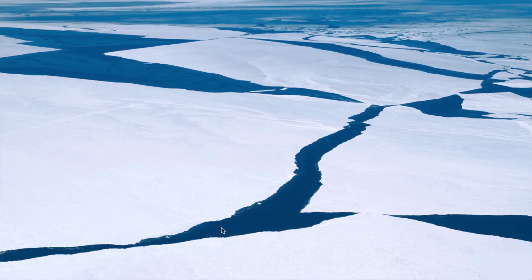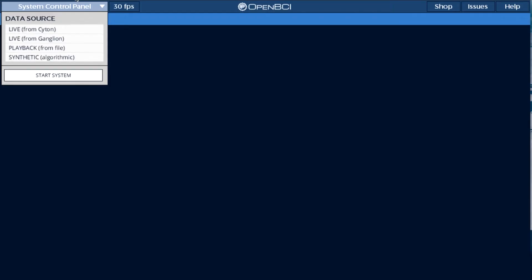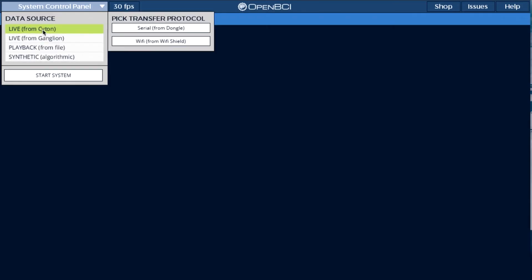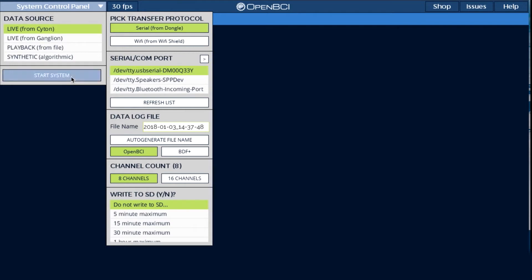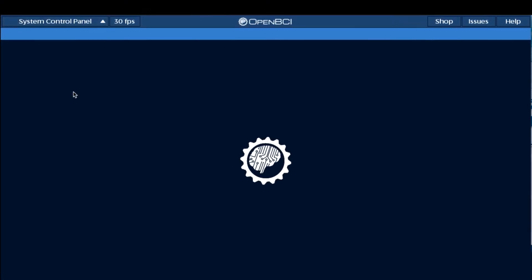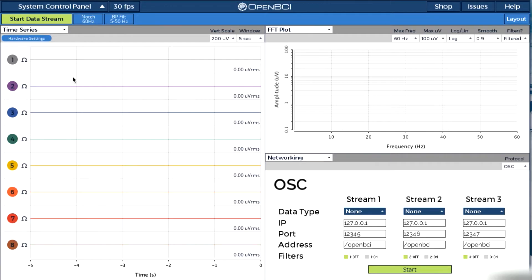Let's now get the GUI started. We click on live from Cyton. We should be able to find the serial port the USB dongle is connected to. Then we click on start system. We can turn off the channels we are not using: one, two, three, four, six, seven, and eight.